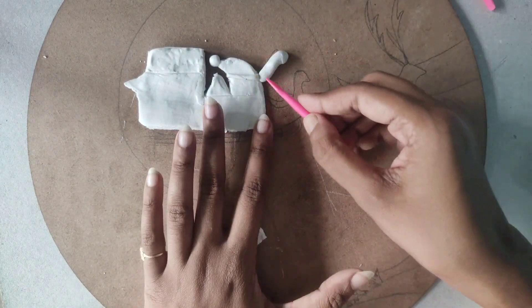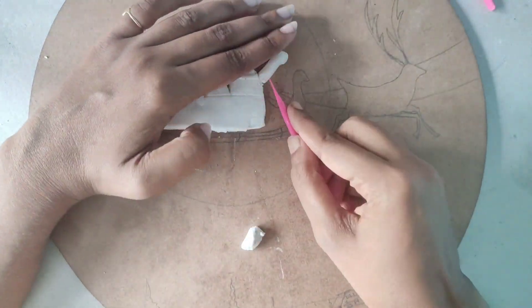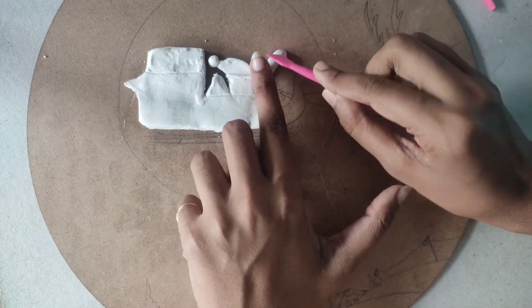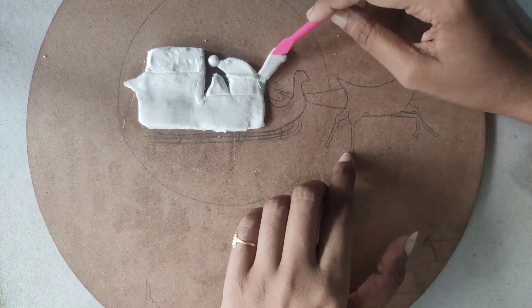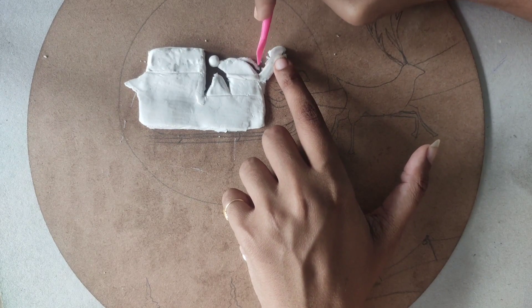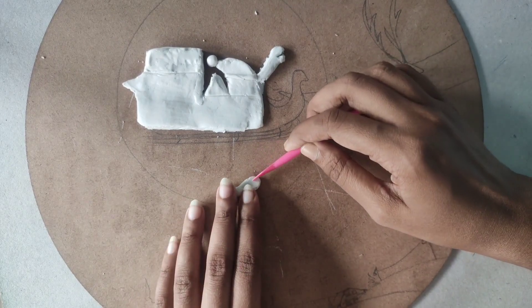Now take a small amount of clay and transfer it into a long cylindrical structure — we are going to make Santa's hand with that. Place it, press it a little, and cut it. To join the two edges, just scratch them together and then smooth it. For the hand gloves, make the front side round, then just cut and continue the process to make the other hand.